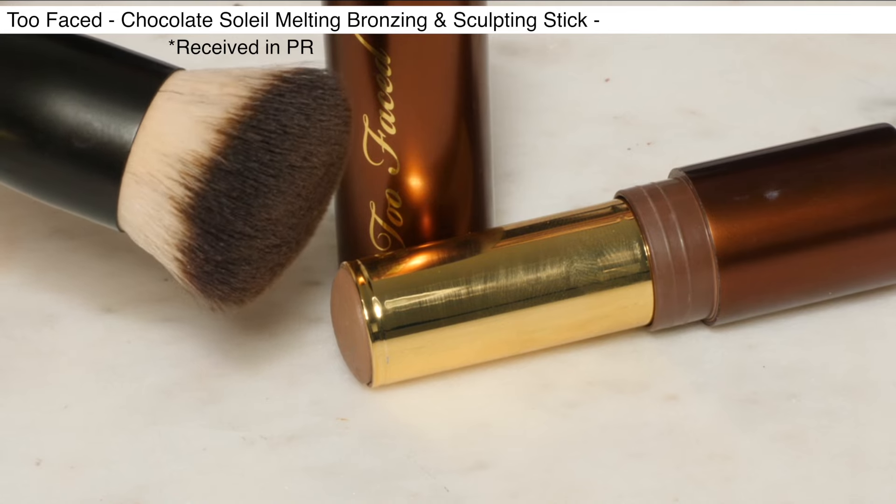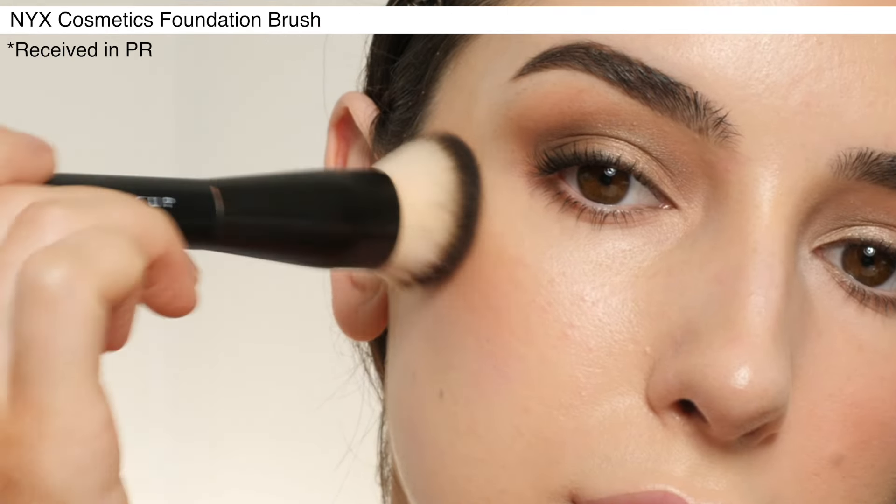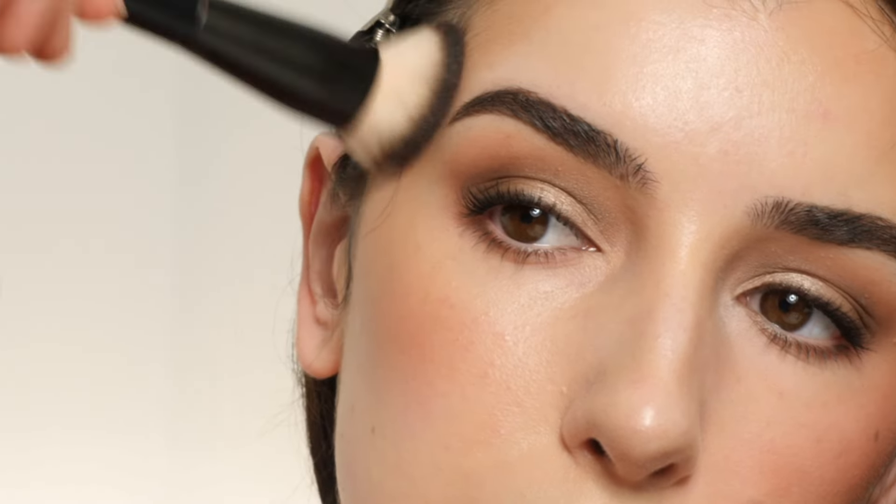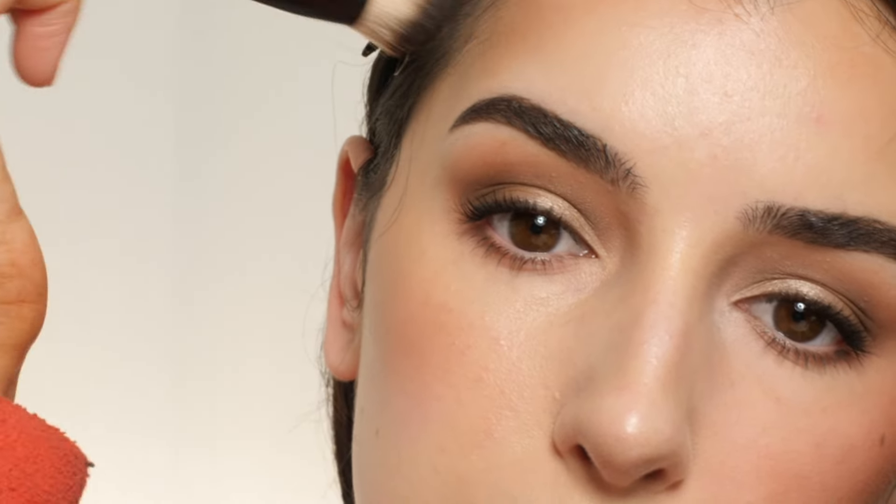Next, going in with some bronzer — I'm using the Too Faced Melting Bronzing and Sculpting Stick in the shade Chocolate Mousse with a NYX Cosmetics Foundation Brush, adding it to my cheeks, temples, and a little bit on the nose.